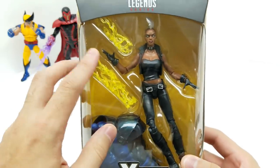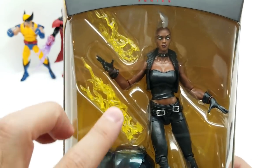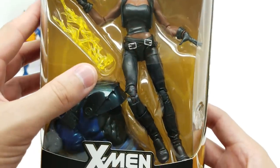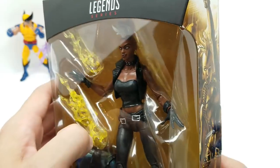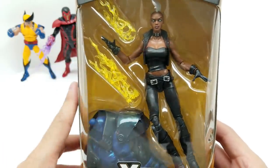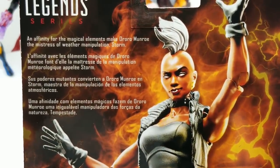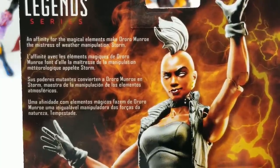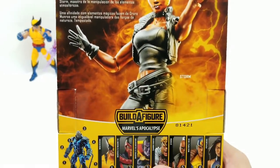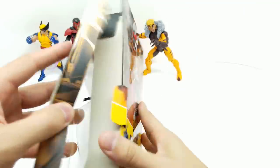Next we have Storm. Doesn't this look awesome? We have the chest, neck, and torso of Apocalypse. She comes with energy accessories just like Magneto had, except yellow ones — that's cool. She looks super fierce in this outfit. Look at that little white mohawk — looks really cool. They did a great job on this. The back reads: an affinity for the magical elements made Aurora Monroe the mistress of weather manipulation — Storm.